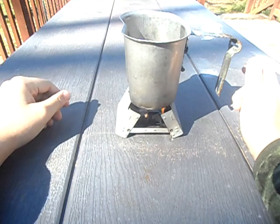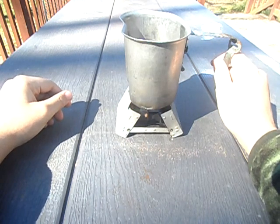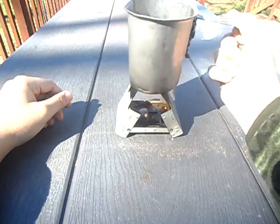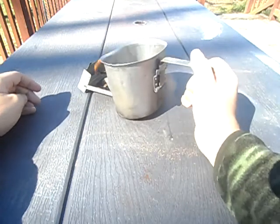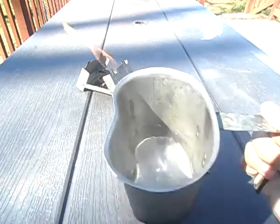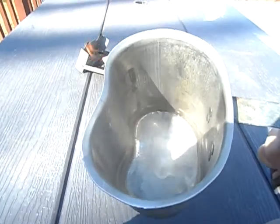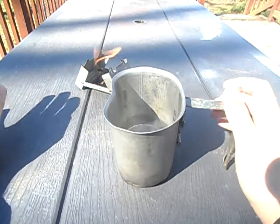Actually the water is done, so I'm gonna go ahead and take this off and push this away. The water is in fact boiling — you can see the steam coming off of it.